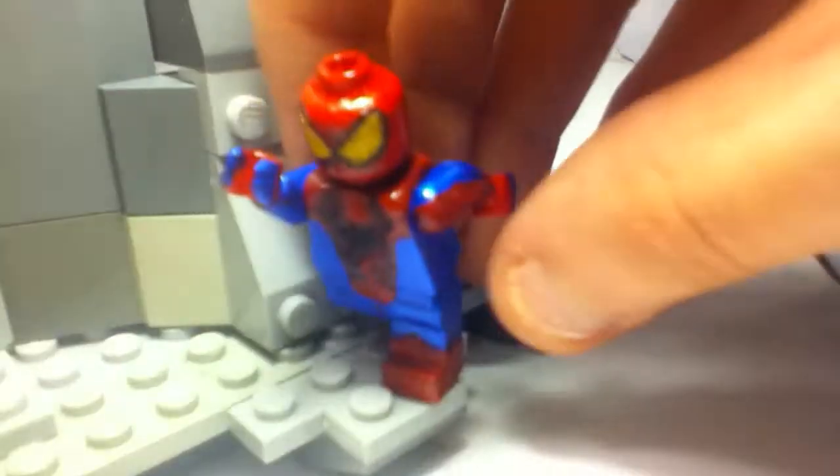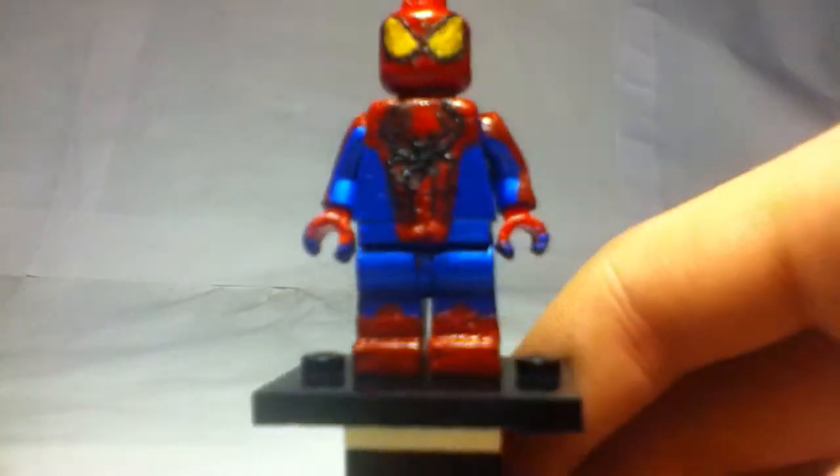Without wasting time, let's get into this minifigure. The lamp is like right up to my face and it's really hard to get this minifigure on a stand. So if we can do that without any problems, that'd be perfect.